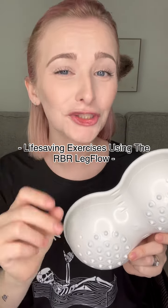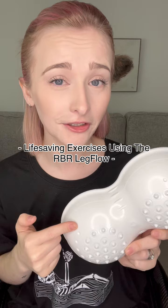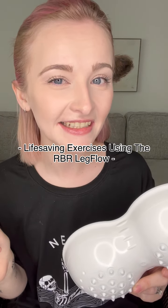It's time for part two, showing you the life-saving exercises using the RBR leg flow to help reduce the risk of blood clots and DVTs. If you're not sure what this is, make sure to check out my previous reel to see exactly what this can do for you.